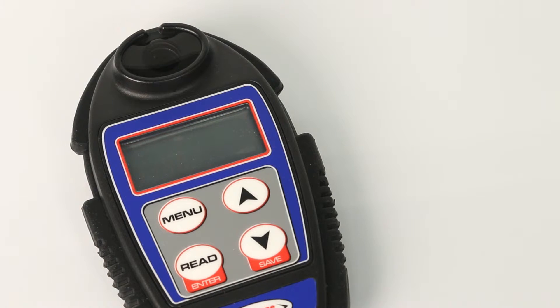Press Read Enter again to measure the conductivity of the sample. The display shows dashes while reading. Once the reading has stabilized, use this reading.